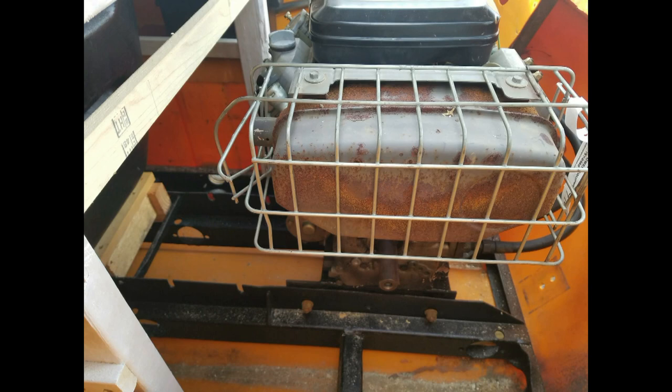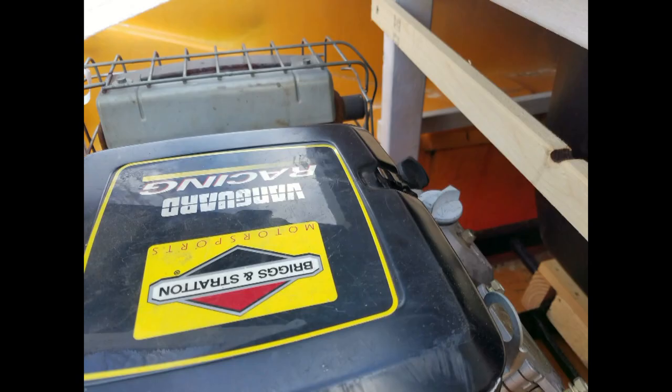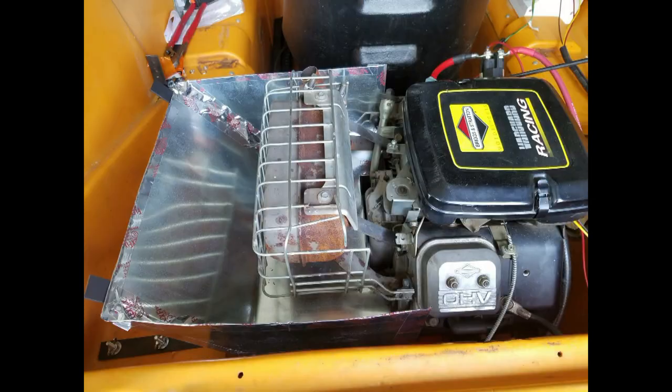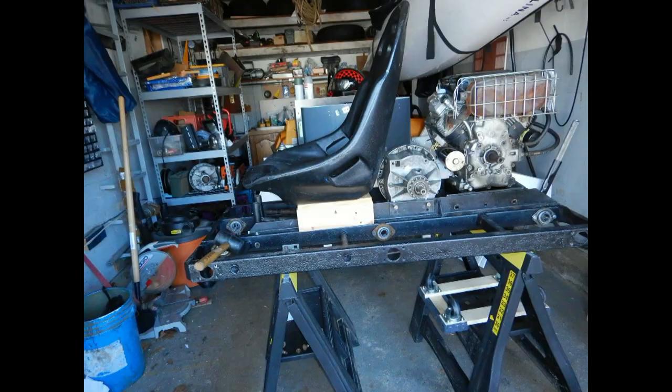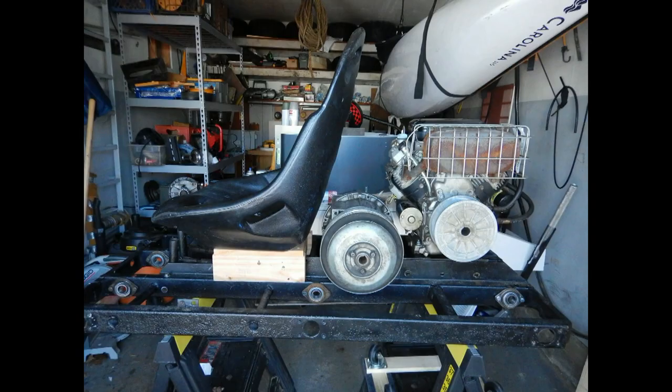Power is provided by a 16-horse Briggs & Stratton Vanguard. The engine and transmission are set up like the Tomahawk configuration.